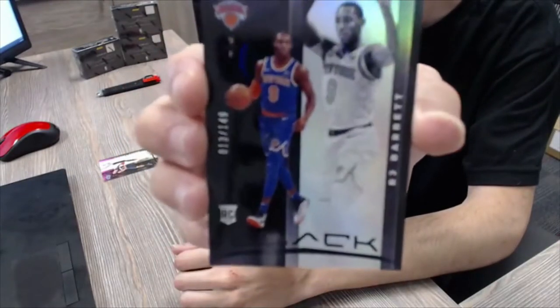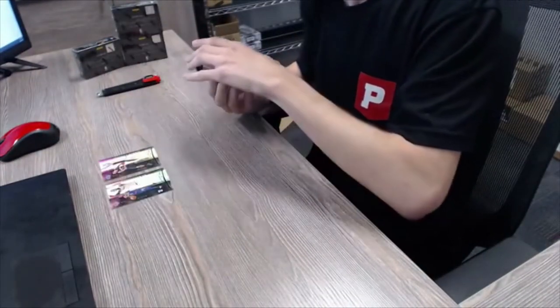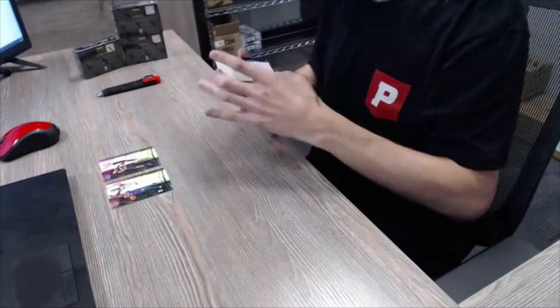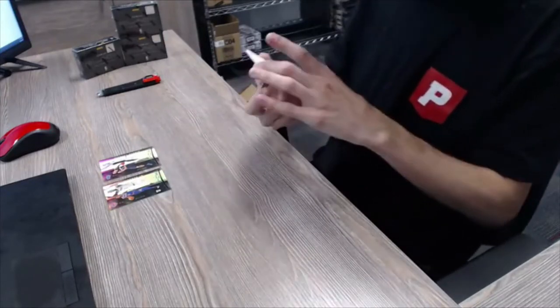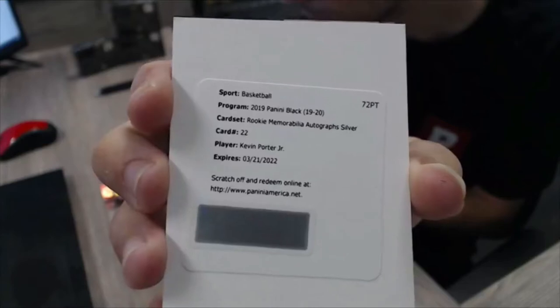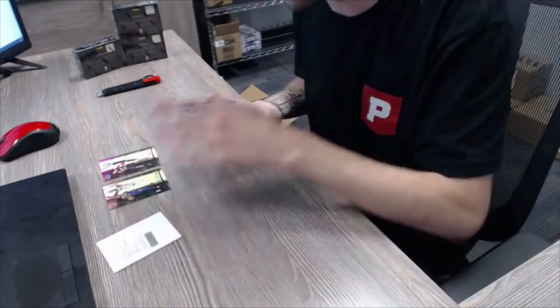We got a redemption — don't know if it's expired or not. It is not expired. Those must be the base and then these will be the parallels. So our redemption is a rookie memorabilia autographs silver for Kevin Porter Jr. — Kevin Porter Jr. rookie memorabilia autographs silver. That'll be our auto card out of this box.